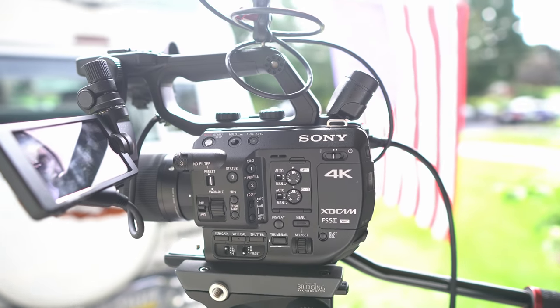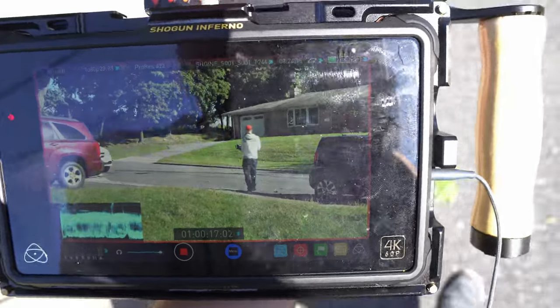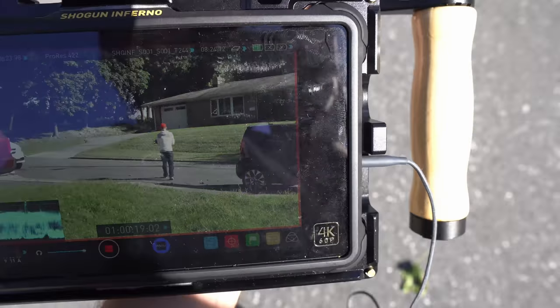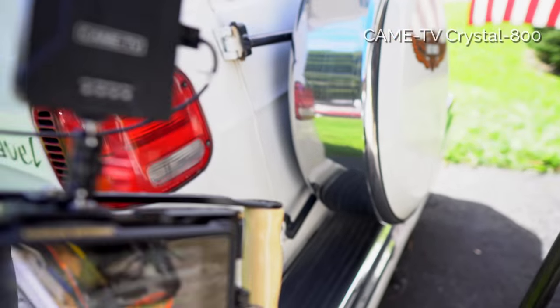I'll be mounting the transmitter on the Sony FS5 via HDMI or SDI ports, then walk away from the camera with the receiver connected to my director's monitor, which will also be recording the incoming signals on the Shogun Inferno so you can see for yourself what kind of signal quality I'm actually getting. Let's get started — this is the first one from Came TV.